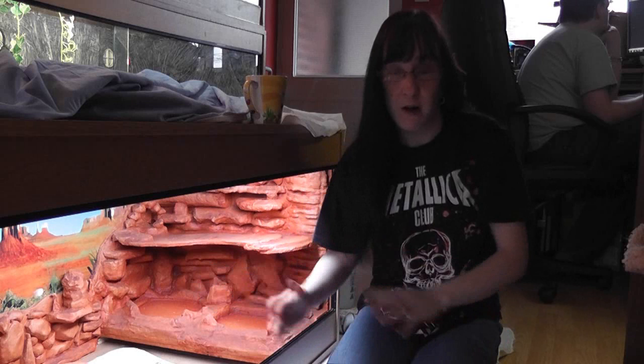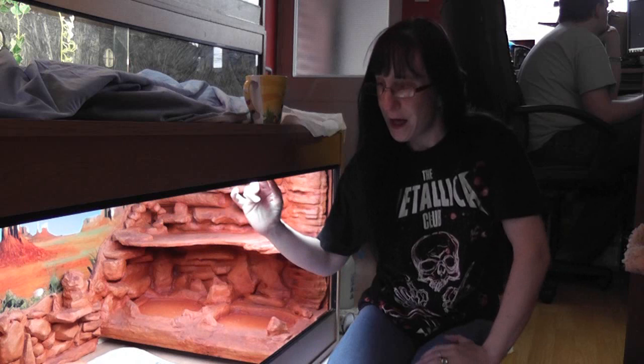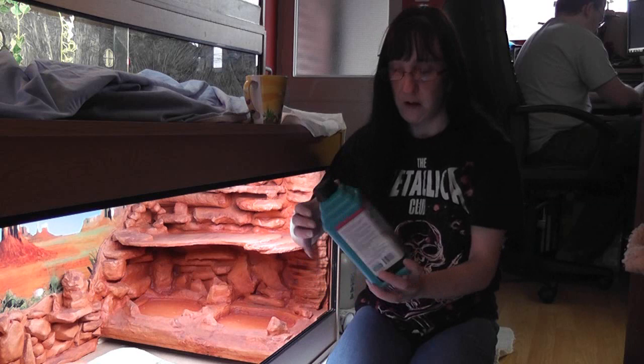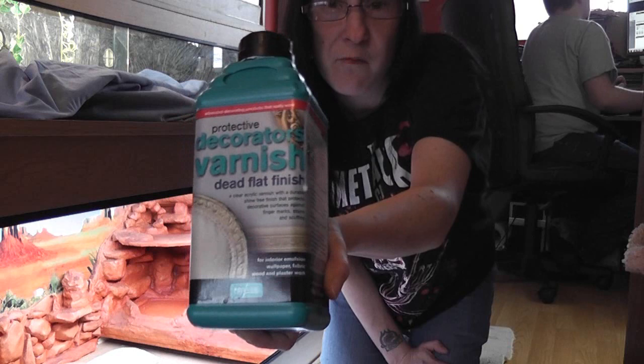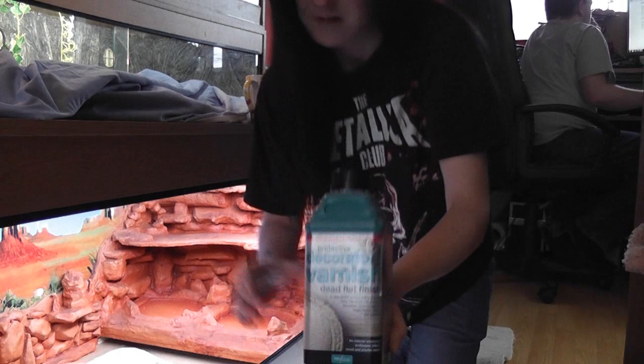Hi guys, me again and today I'm going to show you how to varnish your background. This viv has already had four coats of varnish so far, and the Grand Canyon paper background has had about seven. So yeah, I'm going to show you how to varnish your viv.